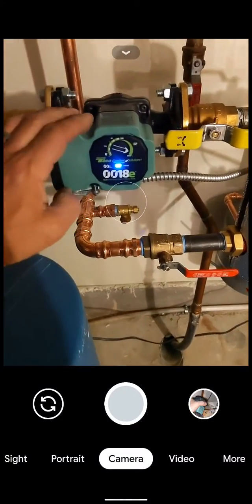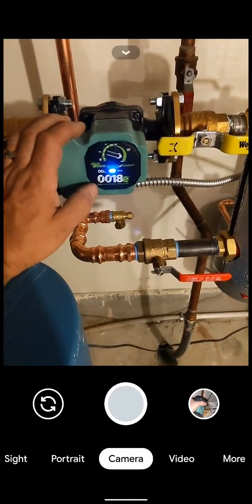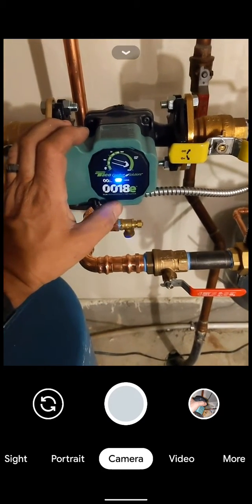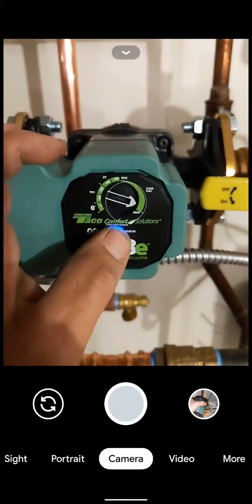Hello there. I wanted to give everybody a little overview on the 0018E circulator from Tayco. This is one of their newer ECM circulators.